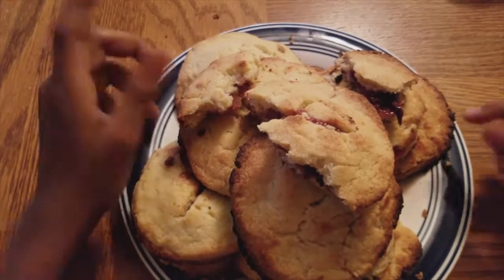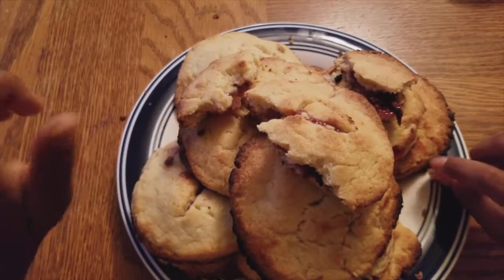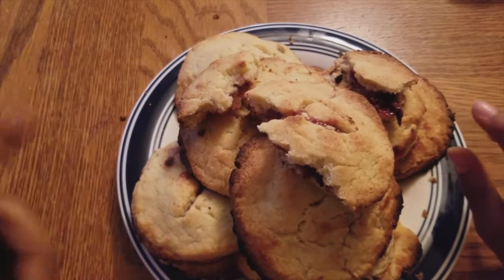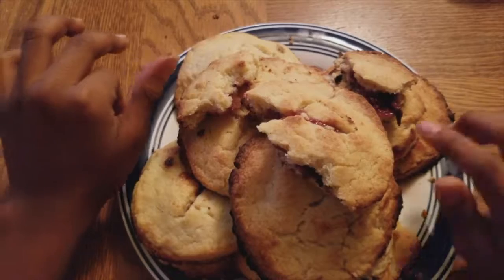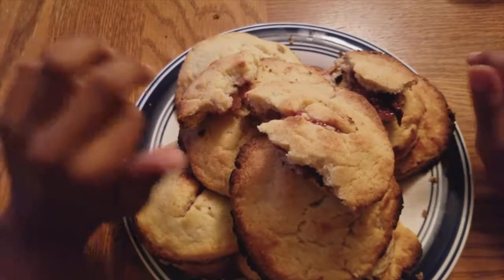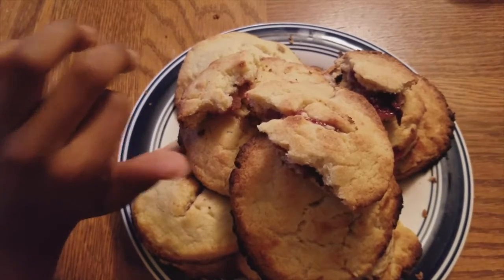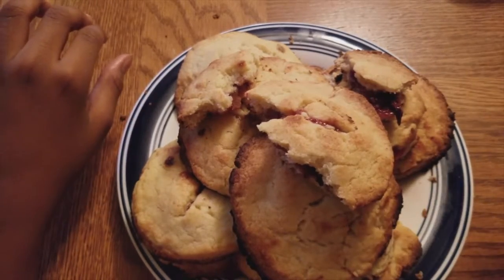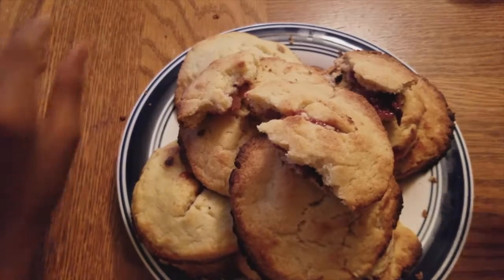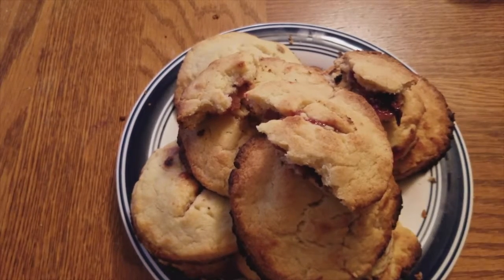Make sure you come back, share this video, subscribe, like this video, and turn on bell notifications. Follow me on Instagram at The Boy Who Cooked the World. The recipe will be in the description down below along with the link to my Instagram — we'll see you guys next time!